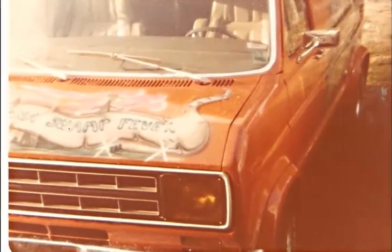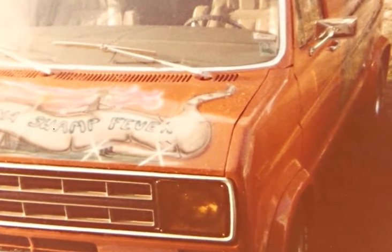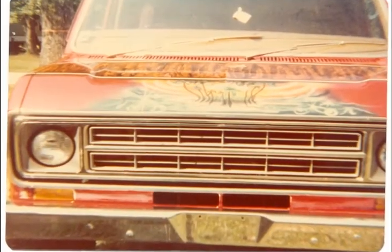These are some valve covers. A guy traded me some chrome valve covers for a 351 Cleveland if I'd paint little murals on his valve covers, because it was for a show truck he'd enter down in New Orleans - the World of Wheels that came through.